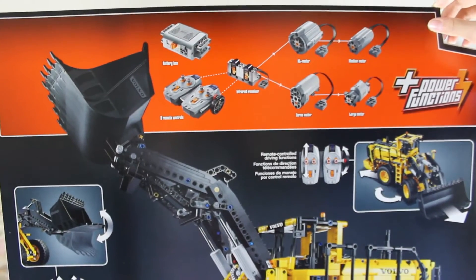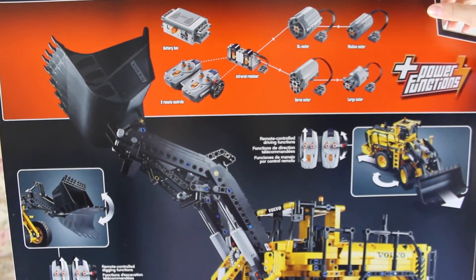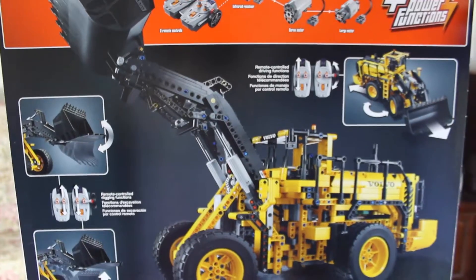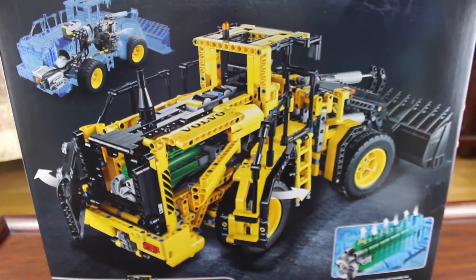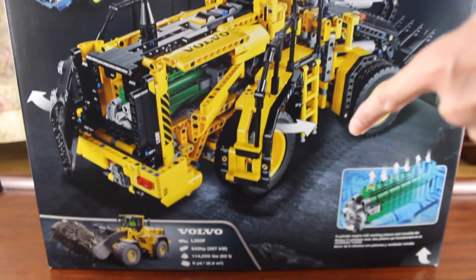This set has a battery box, 2 remote controls, 2 infrared receivers, an XR motor, a medium motor, a silver motor, and a large motor. The bucket can go pretty high. Here are all the motorized functions in the wheel loader. In the back of the wheel loader it has a 6-cylinder engine with working pistons and a movable fan. And here is a picture of the real Volvo L350F.